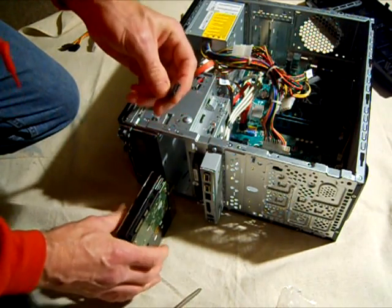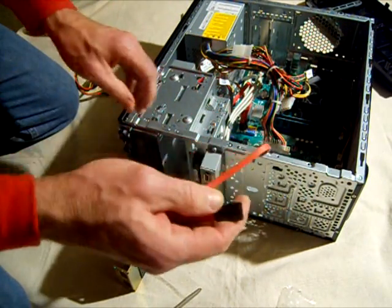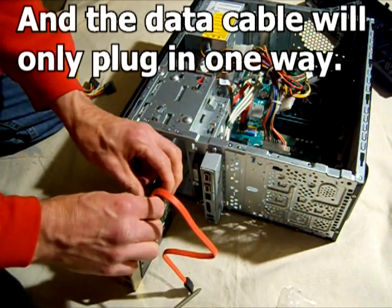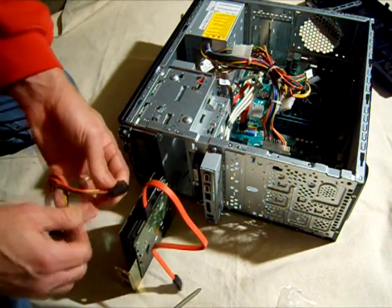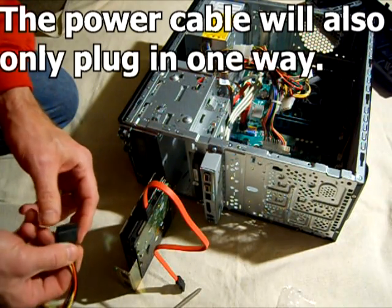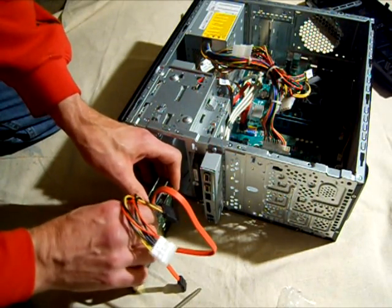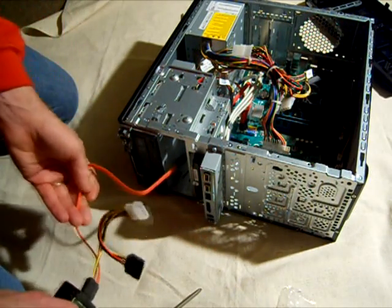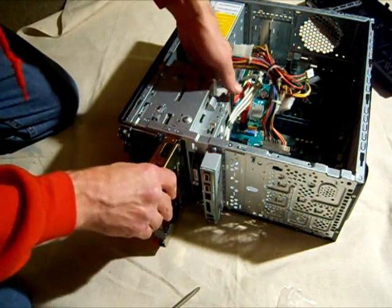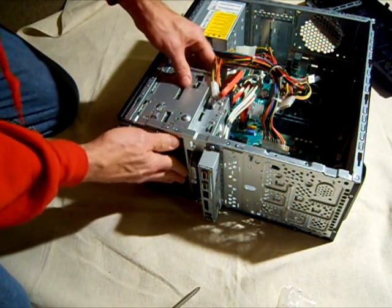The data cable connector has a narrower part and a wider part. The wider part is the power and the narrow part is the data cable. I'm going to attach the data cable and then the power cable, feeding them through — I wanted to attach those first because it might be a little bit difficult to reach the back of the drive to plug those in later.